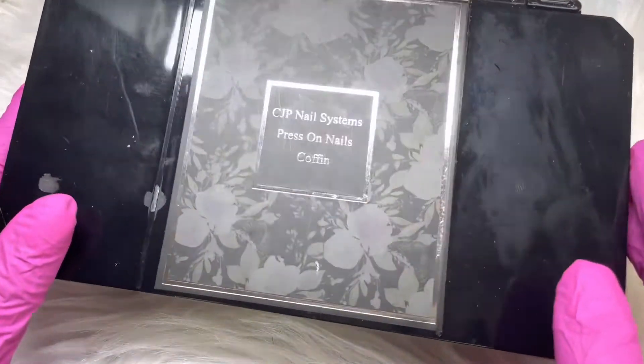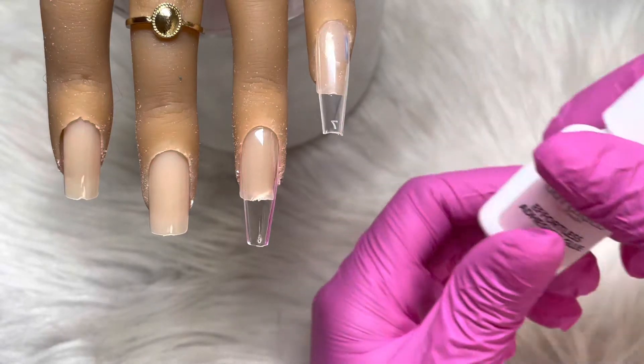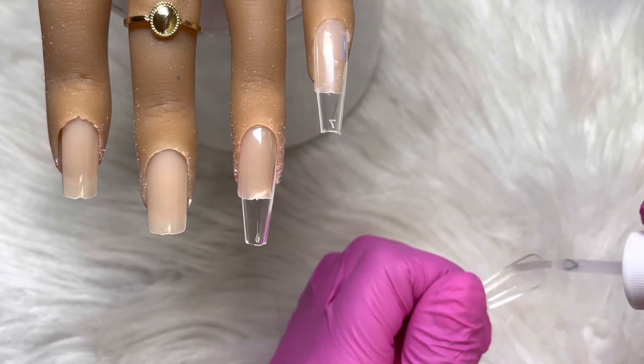Hello everyone, welcome back to my channel. So in today's video I'm going to be creating a set of nails on these Coffin Press-On Nails from CJP.